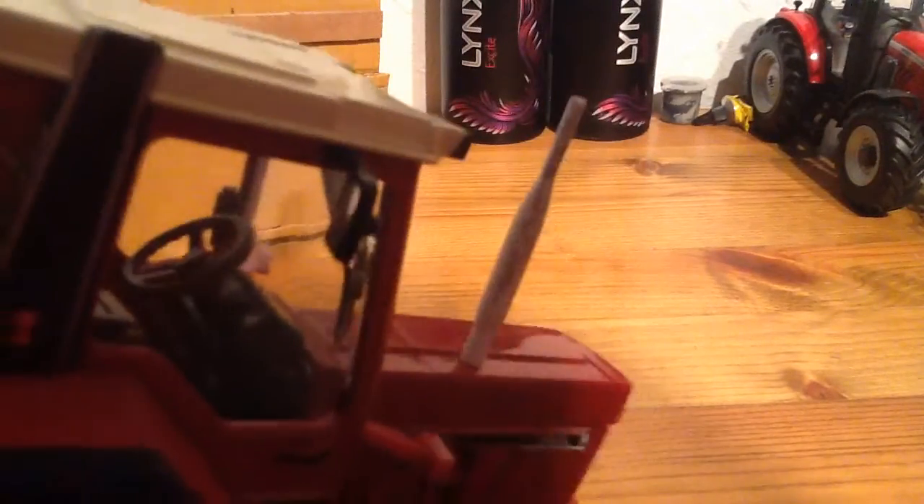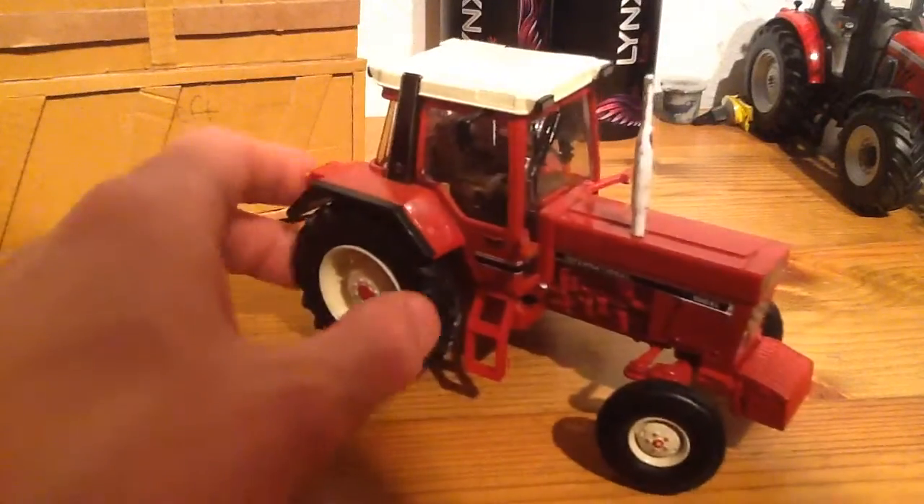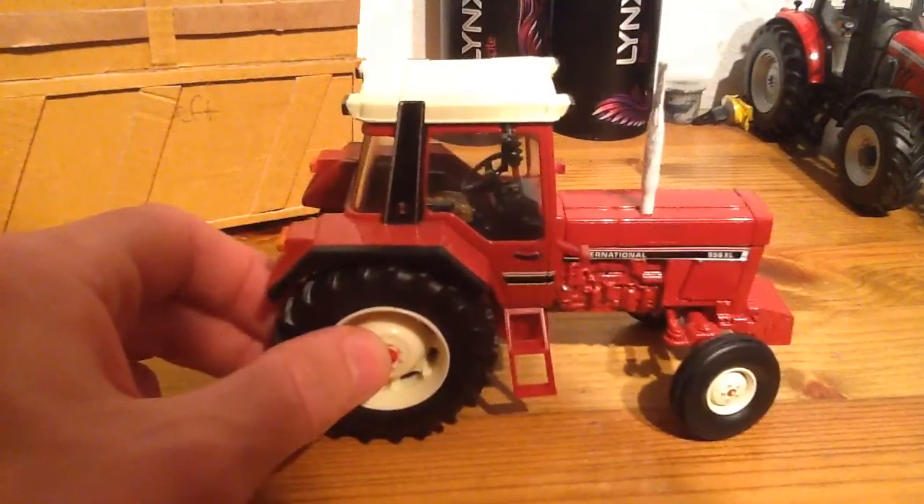The wing mirrors actually have reflective material on them. Then on the inside of the cab, you've got the steering wheel, gear lever, and the dash in there is detailed — I don't know if you can see that well. The seat, then you've got your spool levers and gear sticks and all that, and a window wiper. That's about it for this one.